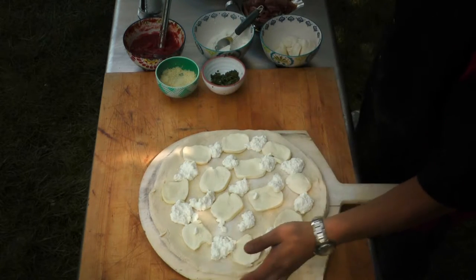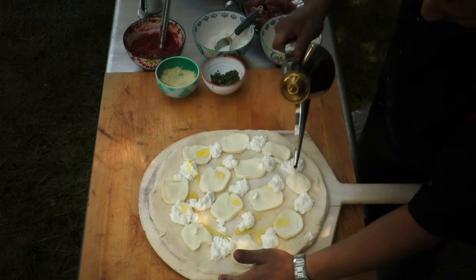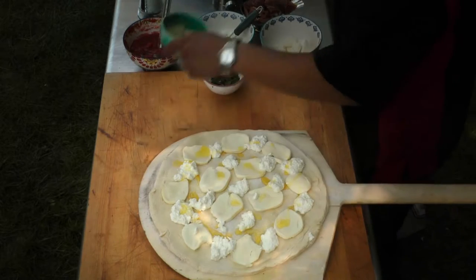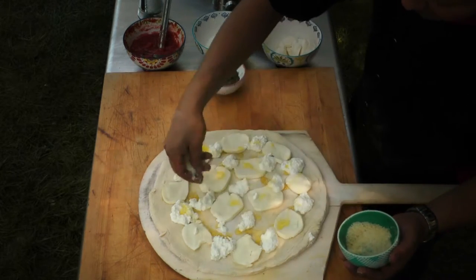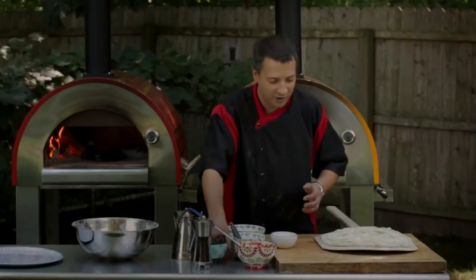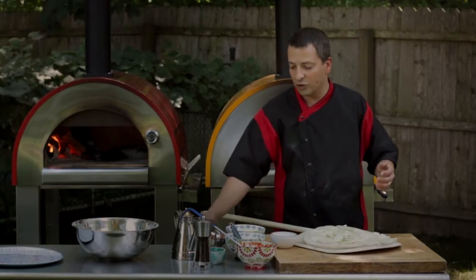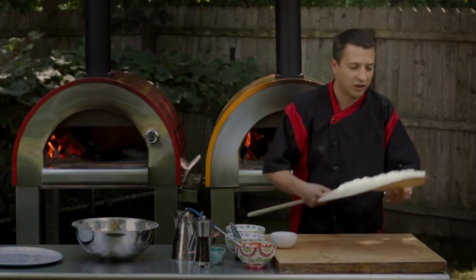We're going to add a little extra virgin olive oil and some grated cheese. A lot of people like to use their favorite vegetable when they make a white pizza — like spinach, broccoli, zucchini, or a variety of different vegetables, which is great. We're going to keep it nice and simple, and after it's baked we're going to finish it off with a little prosciutto di Parma. So she's ready to go in the oven.